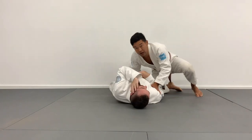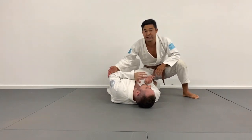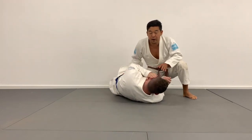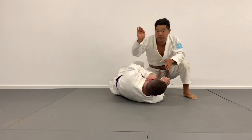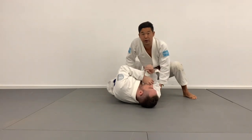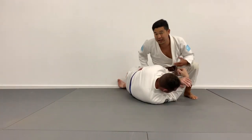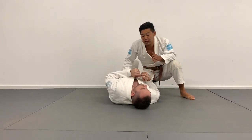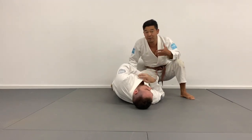Starting off on side control, a lot of times I'll pop up to knee belly. The reason I like to pop up to knee belly is that the bottom person's reaction is often to turn in a little bit. Before going for the submission I have to make sure I'm controlling the position — I'll post my hand on Tim's far side hip and control the near side sleeve or elbow, just to make sure he doesn't turn in too much and go for a single leg. A lot of times in this position the bottom person has a natural tendency to want to turn through their side, and I'm going to take advantage of that.